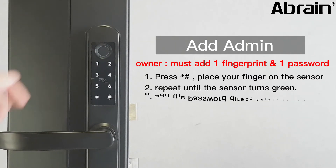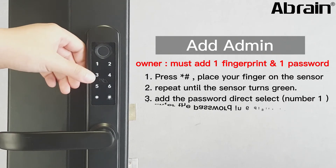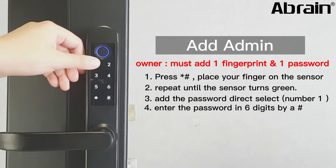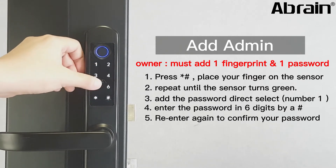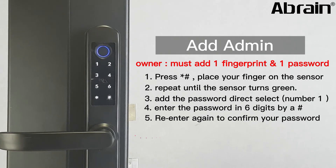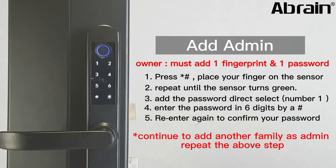Now we add the password. Select number one. Enter the password in six digits followed by a hash key. Re-enter again to confirm your password. If you want to continue adding another family member as admin, repeat the above steps.